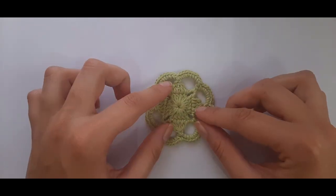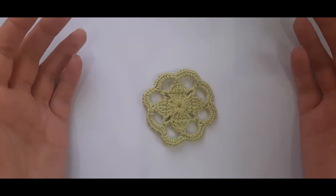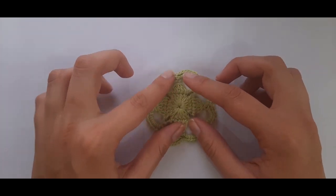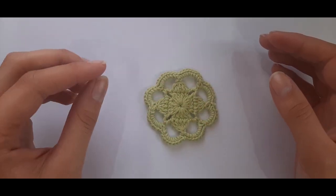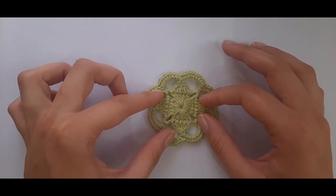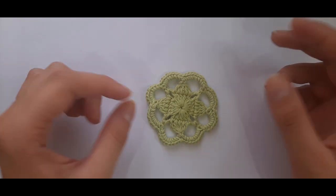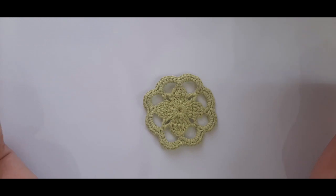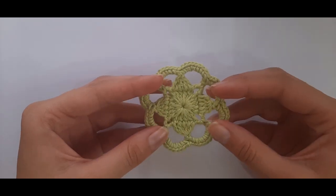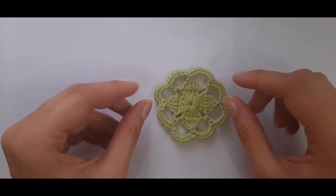The dogwood motif is actually a flower — funny enough it was such a weird name that I decided to Google it, and it turns out it is actually a type of flower, which I thought was quite interesting. Let's get onto the materials needed to make this cute little dogwood flower motif.